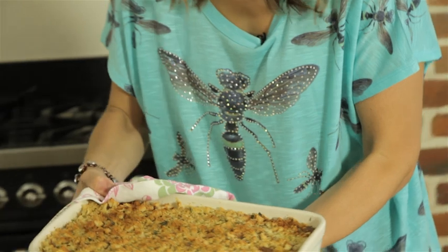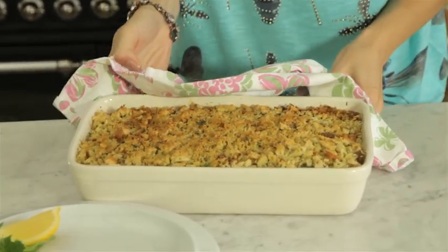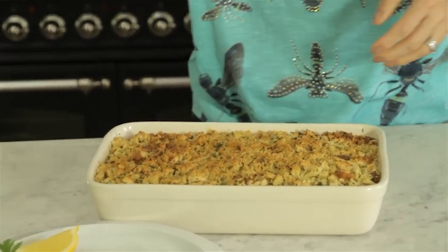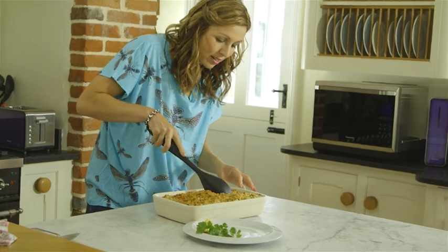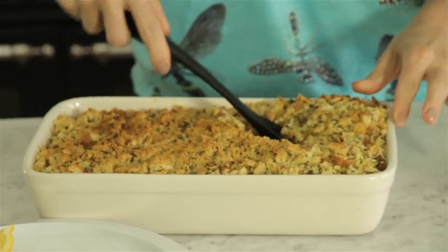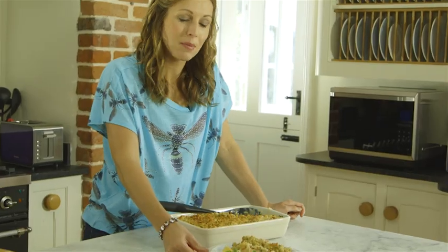So here we are — our salmon and prawn crumble. It's cooked through, it's bubbling underneath, lovely and crunchy and golden, and it's ready to serve up. This is just a really nice, straightforward, simple recipe to make but it's full of amazing flavour. So there we have a very tasty and lovely and simple salmon and prawn crumble.